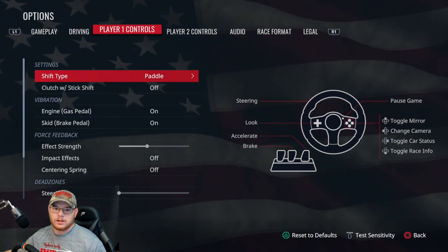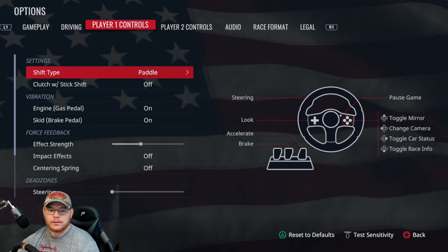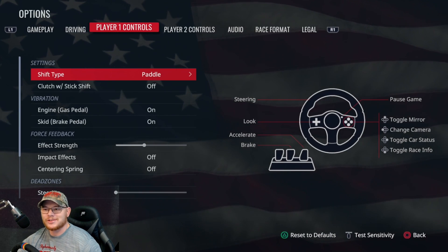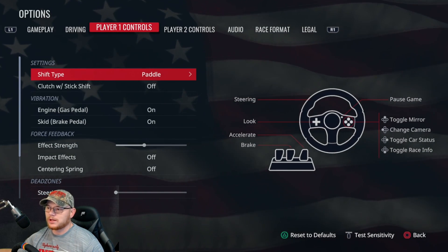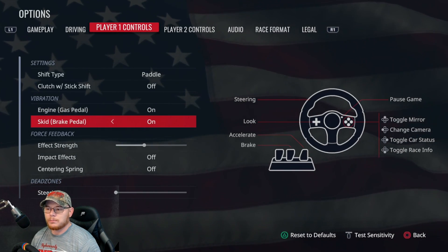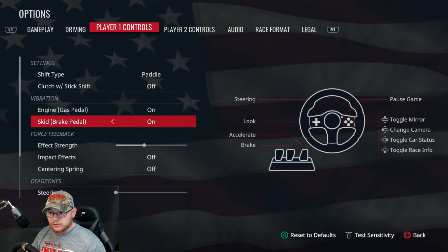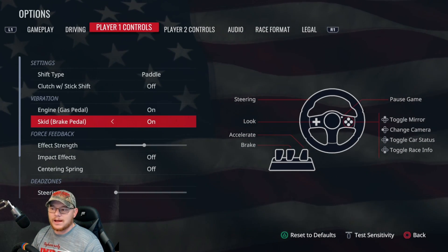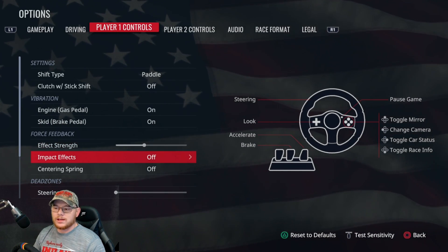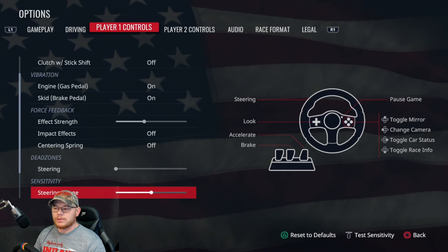We'll go over to player one controls. I'm using the paddle shifts — the stick shift in my opinion is a little too much. You can use it if you'd like, but I just stick with the paddle shifters. For engine and brake pedal vibration, if you have active pedal sets you can change that. I have mine on effect strength down one click from the left. Both the impact effects and the center and spring are turned off.